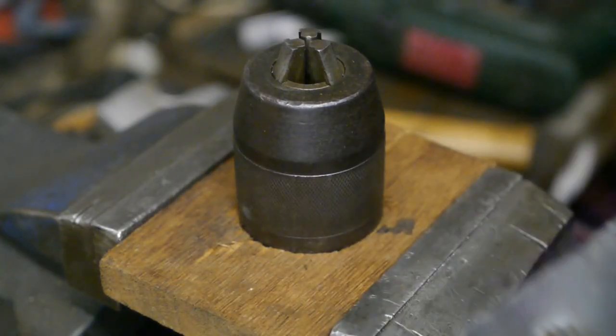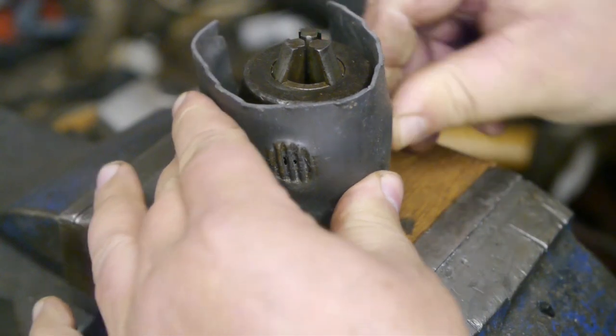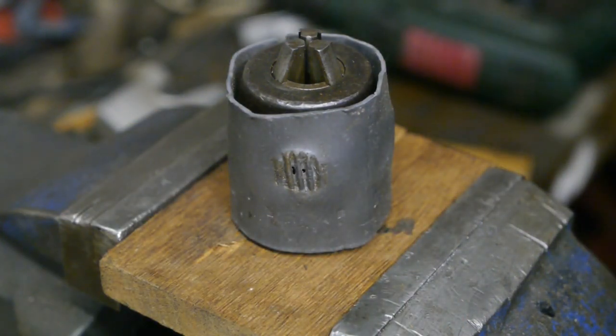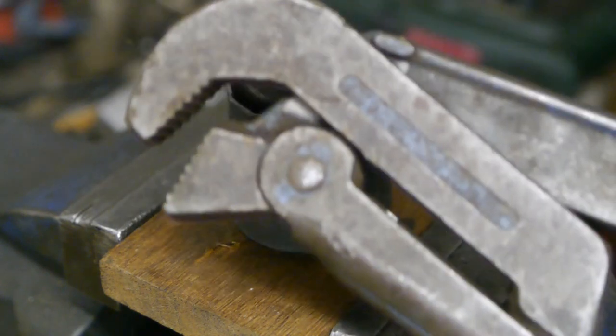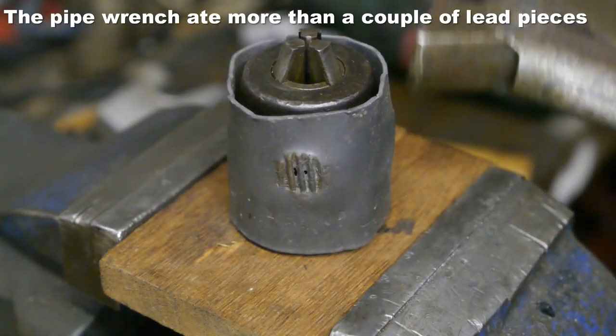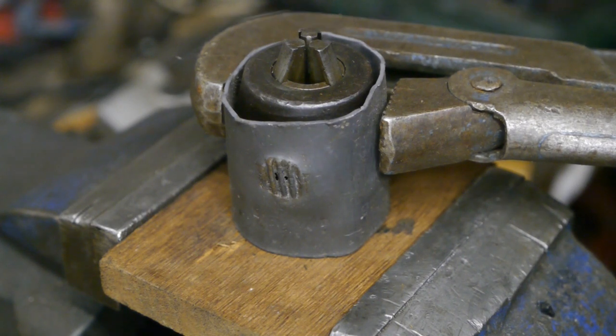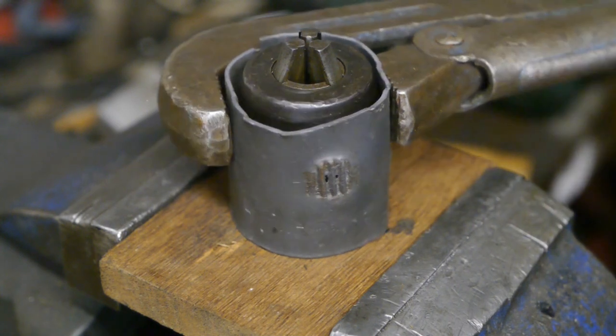I took a piece of lead and wrapped it around the chuck so it wouldn't get damaged by the big pipe wrench. With some heating, hammering, more heating, and more hammering, it eventually came loose.